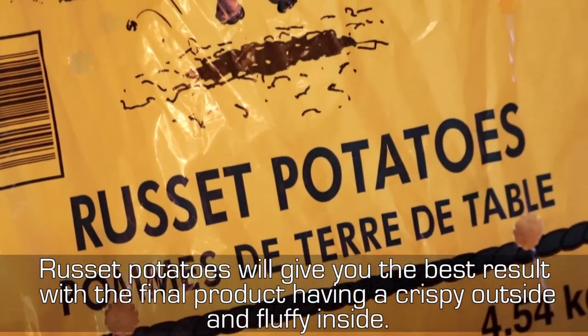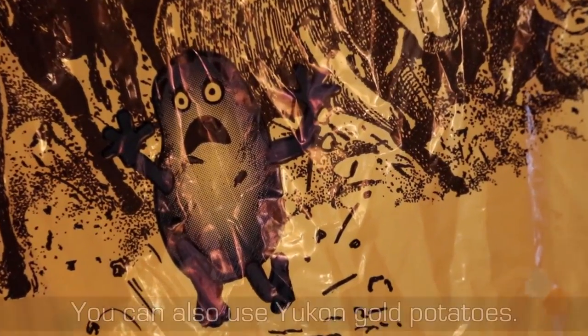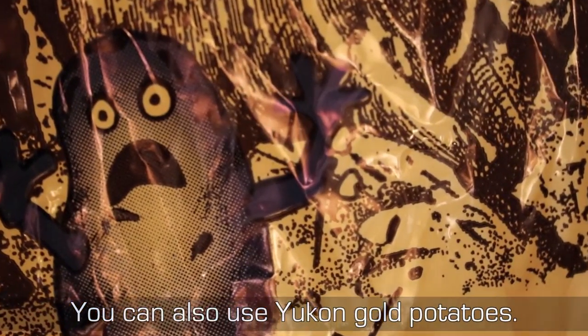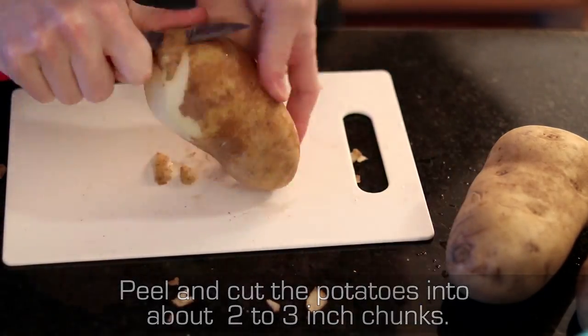Russet potatoes will give you the best result, with the final product having a crispy outside and fluffy inside. You can also use Yukon Gold potatoes. Peel and cut the potatoes into 2-3 inch chunks.